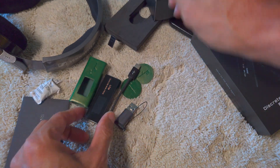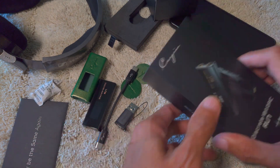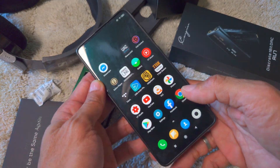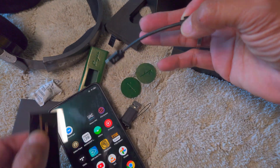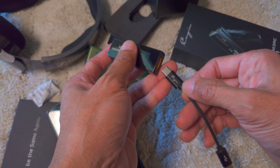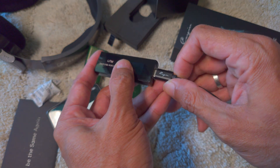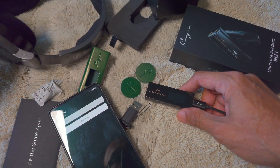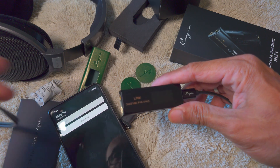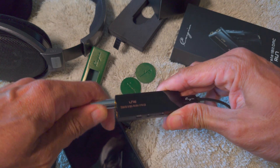That's pretty much it in the box. I have my Xiaomi Mi 9 phone here, and I'm going to use my Sennheiser HD650 to test this RU7 for the first time.